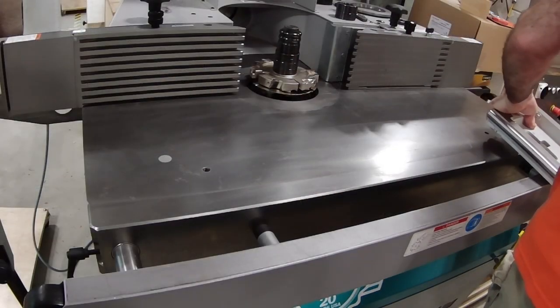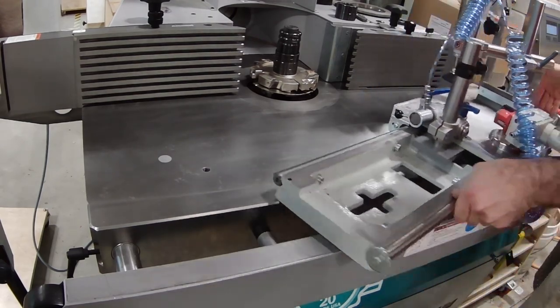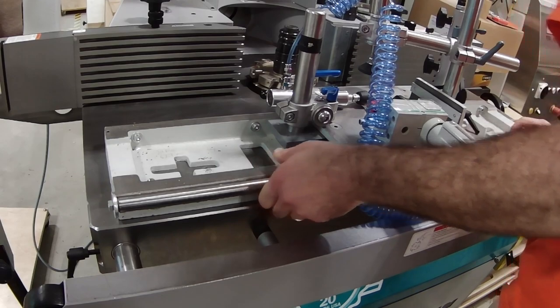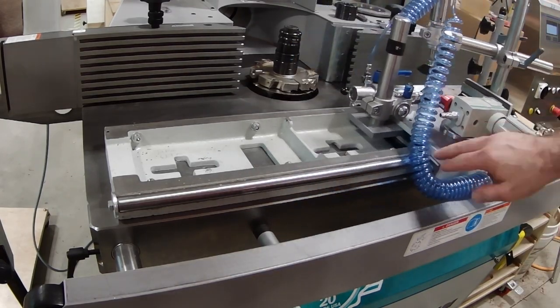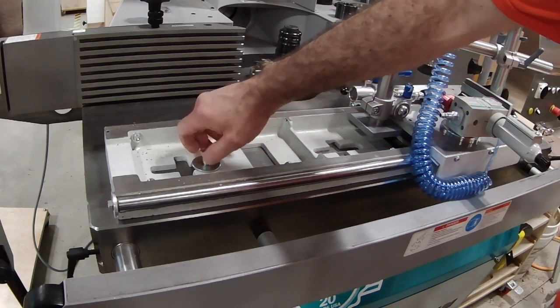Now that the cutter is mounted, it's time to put the sled on the surface. The sled is heavy — we keep it on a wheeled cart so we can easily wheel it over to the shaper and muscle it onto the machine. The sled bolts to the surface of the shaper. The key is to mount the sled exactly in the same spot, parallel to the fences, so that you know everything is square and true.